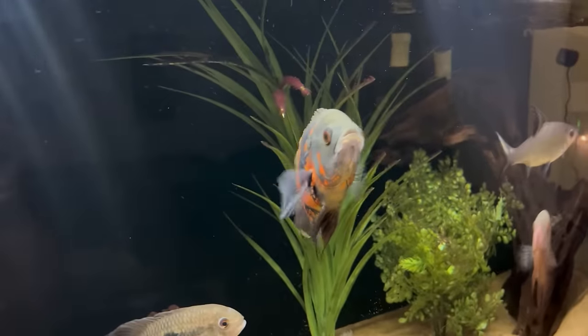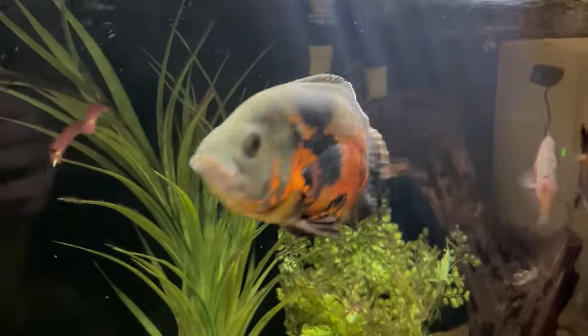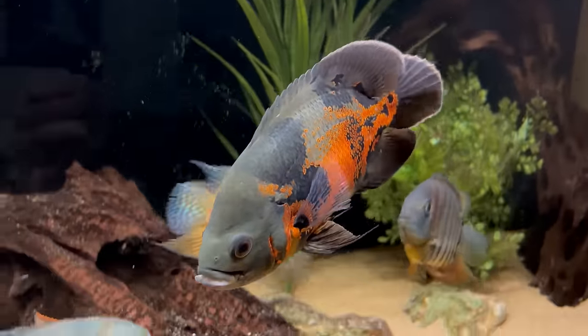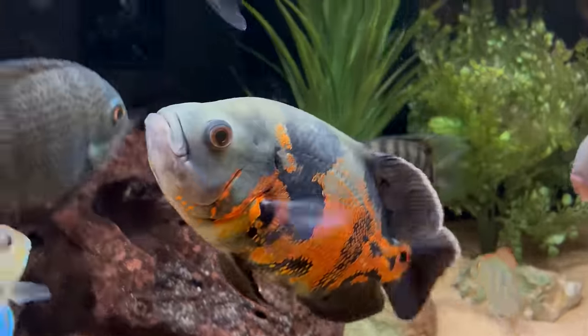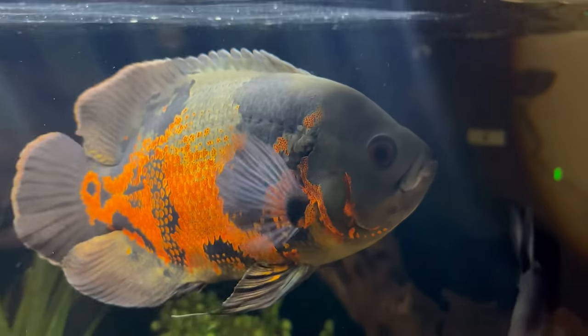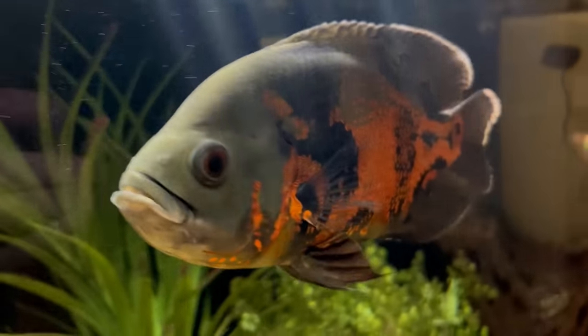The Oscar is no doubt one of the most popular fish in the hobby today, and for good reason. They have a great personality and awesome coloration, but they do get very large and in some tank setups they can be aggressive. So it is a bit tricky when looking at tankmate options. The Oscar is a South American Cichlid and it can grow over a foot in length, and it grows very fast as well.